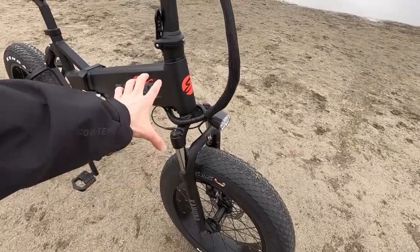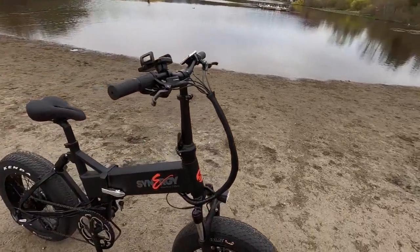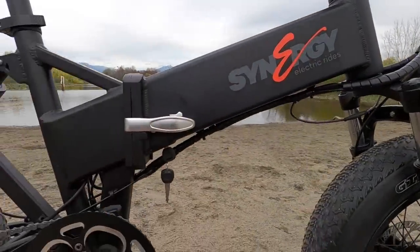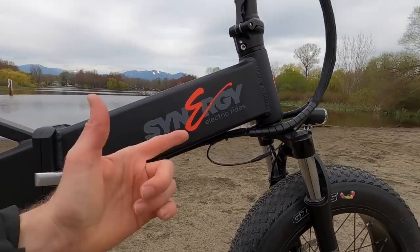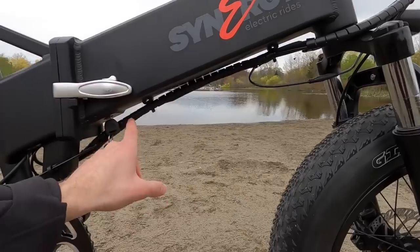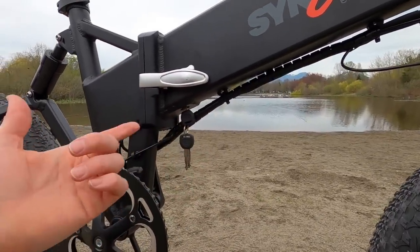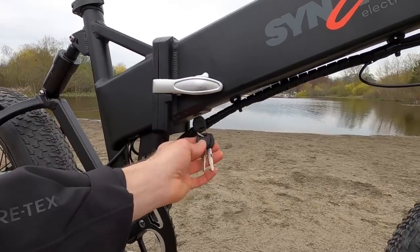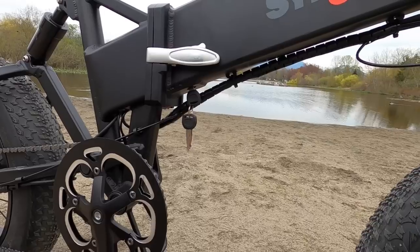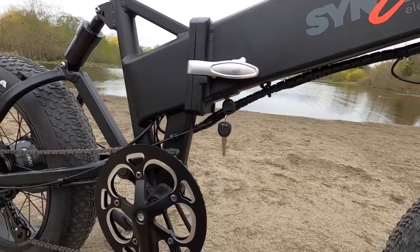I love that on the black version all the black wires blend in and route well. One challenge with cable routing on a folding bike is cables can get pinched, so it's not necessarily bad that they're external. I'm not a huge fan of the external key that has to stay in while you're riding — I'd probably take the key chain and extra keys off so they're not jingling around, potentially getting snagged as your cranks and pants go by.